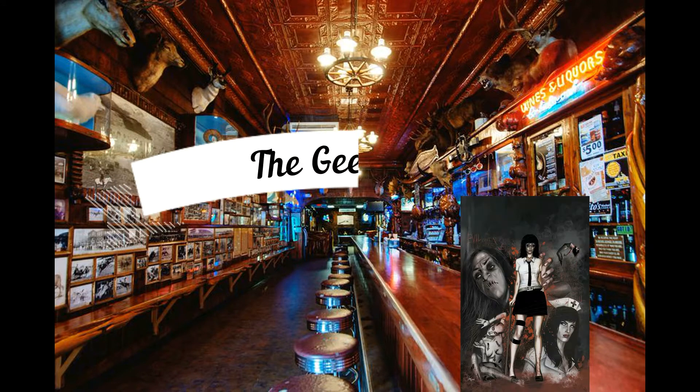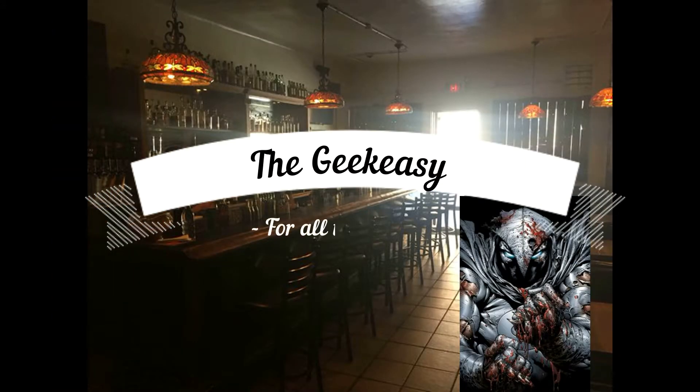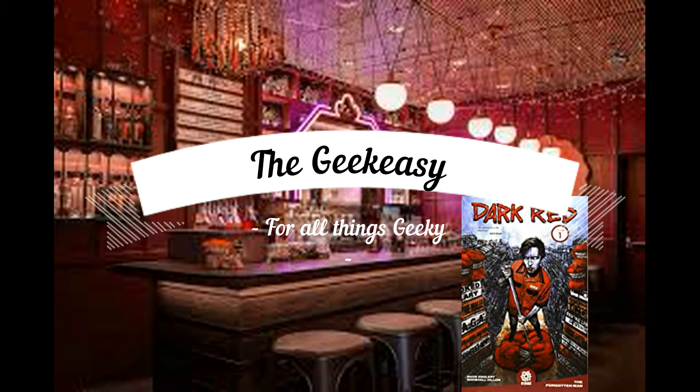Welcome to the Geek Easy. Sit back, grab a libation of your choice, and relax because it's time to do some geek stuff in the Geek Easy. Welcome, fellow geeks — today I will be reviewing two books that I finished up.